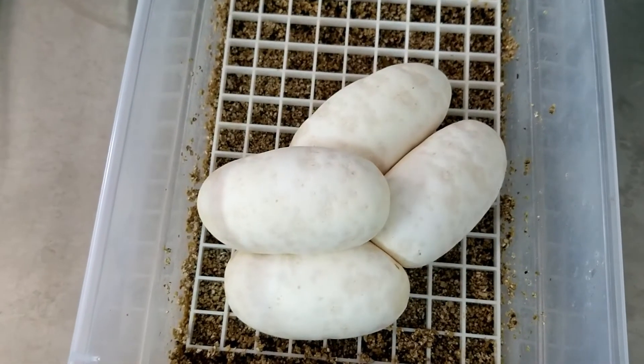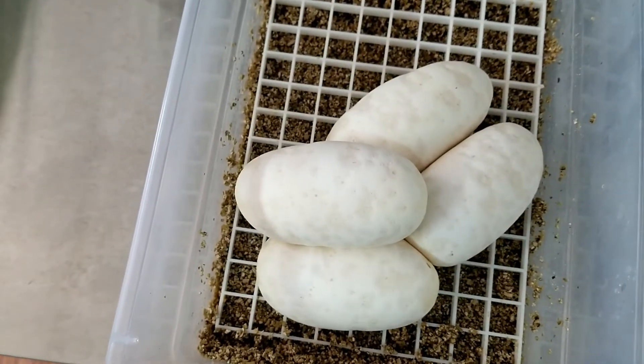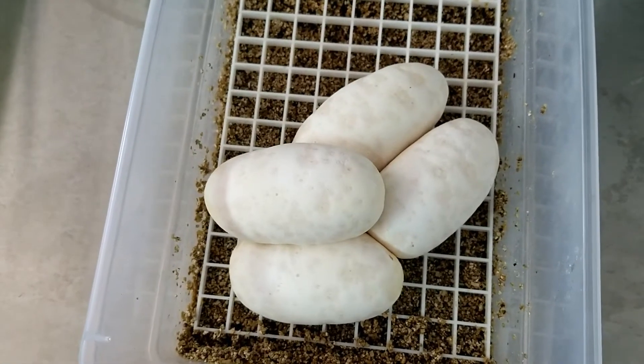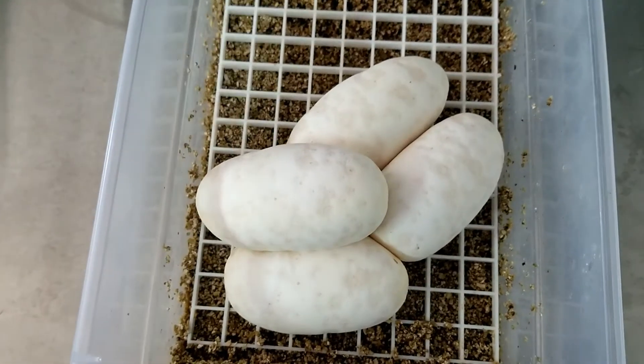All right guys, we're back. We got four good eggs. Once again, this is a sugar to a cinnamon mojave. The cinnamon mojave is a really good looking snake by itself, so adding the sugar to it ought to just make it explode on the sides.